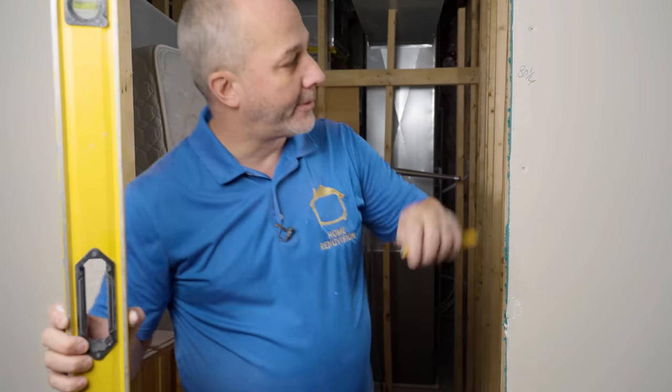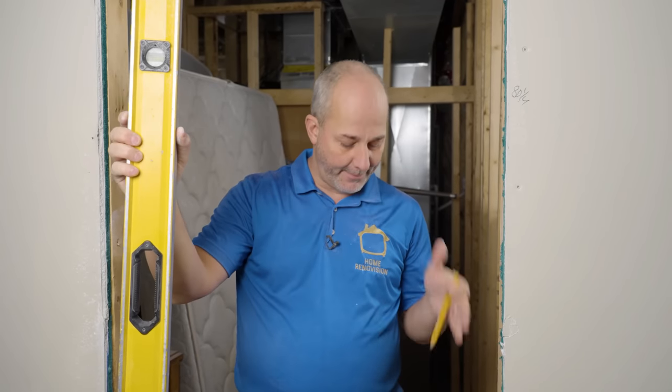Now what we've got to do is take this information — 80 and a quarter — and translate that and cut down my jams and my door so that when I'm done, I'm going to install a door that'll swing open and have a little bit of gap on the ground. Let's go do that.